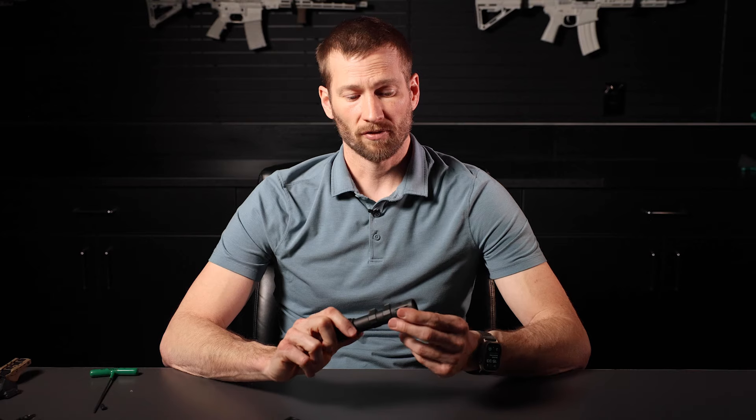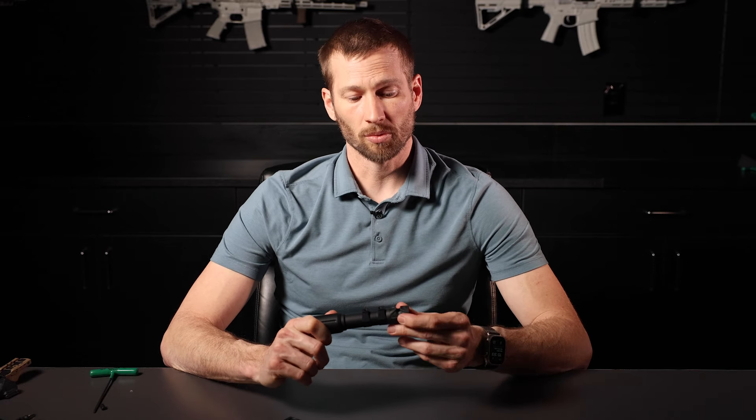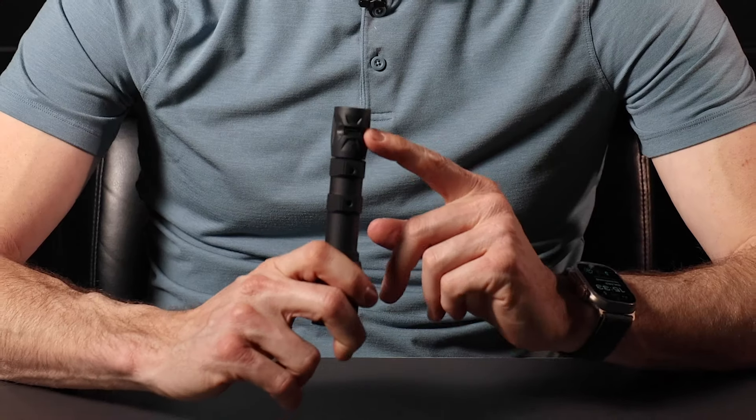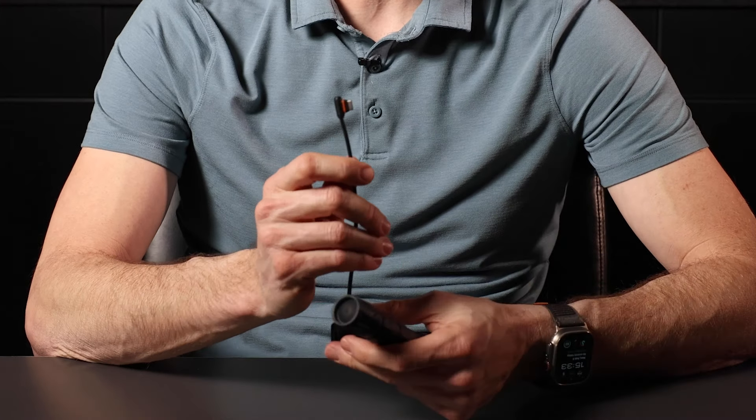We received a few questions from customers. The first question is: does it charge my light? The answer is no — unfortunately at this time it does not charge your light. The second question is: can I plug any USB-C connector into the light? The answer is also no. While it's possible that some other connectors may fit, the only connector approved for Gas Cap is our Link connector.